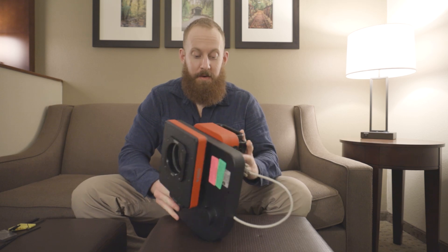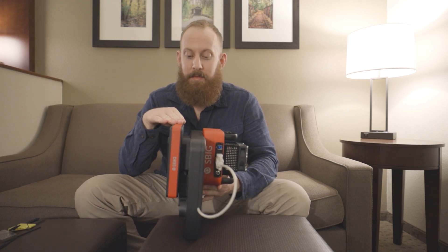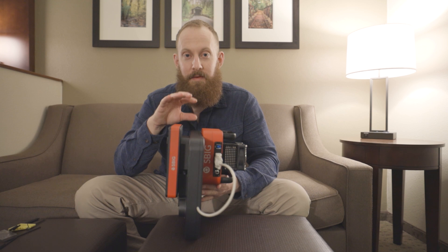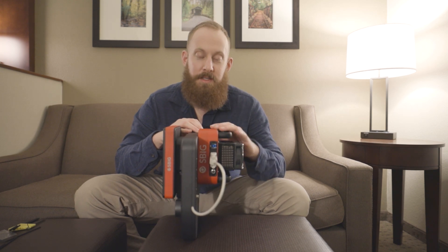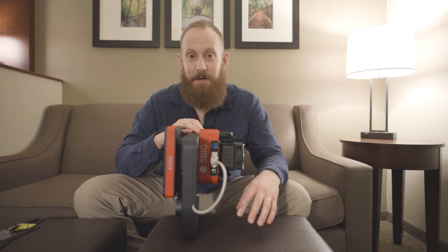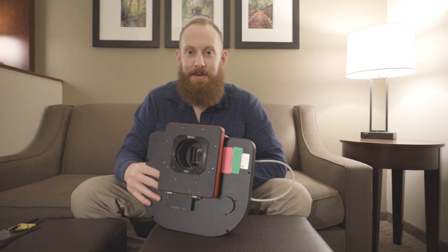Here it is — a pretty monstrous imaging train. Starting from the telescope end: SBIG adaptive optics unit, SBIG's off-axis guider, SBIG's seven-position 50-millimeter square filter wheel, and then the latest and greatest — the Aluma 4040, a CMOS sensor. Really excited to get this thing on sky, but that's how you put it together. It's rigged up, ready to go, and get attached to a PlaneWave telescope. Hope you guys learned a little bit of something. As always, reach out, don't forget to subscribe, and thanks for watching, guys. Clear skies.